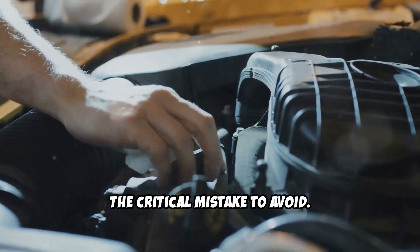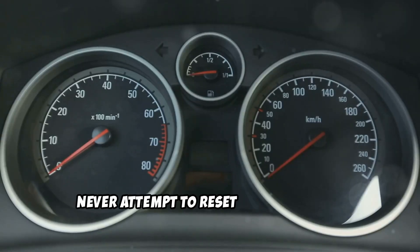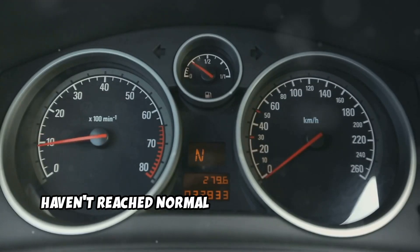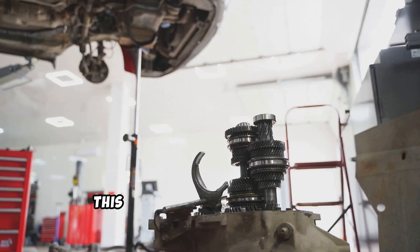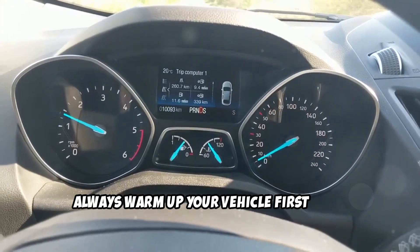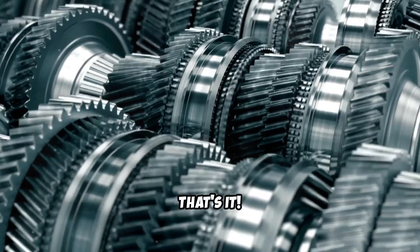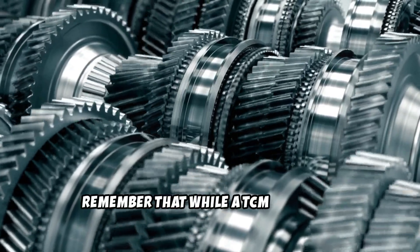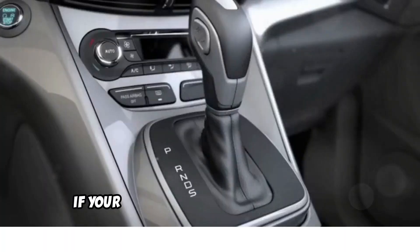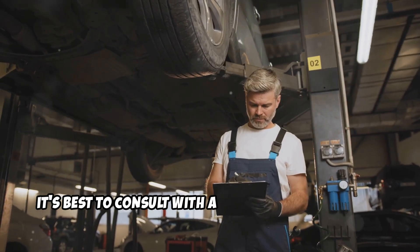The critical mistake to avoid: here's that crucial warning I promised at the beginning. Never attempt to reset your TCM while your transmission fluid is cold, or if you haven't reached normal operating temperature — this is the mistake that can cause serious damage. Always warm up your vehicle first, as this simple step can save you thousands in repair costs. Remember that while a TCM reset can resolve many issues, it won't fix mechanical problems. If your transmission continues to have issues after these procedures, it's best to consult with a professional mechanic.